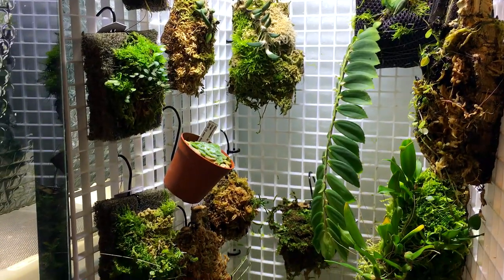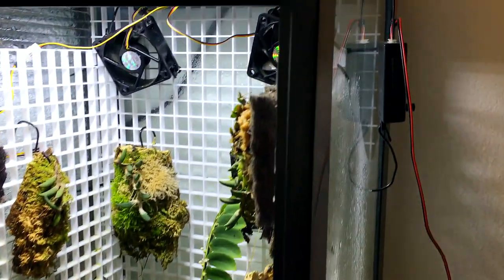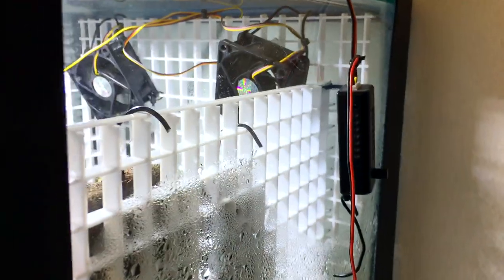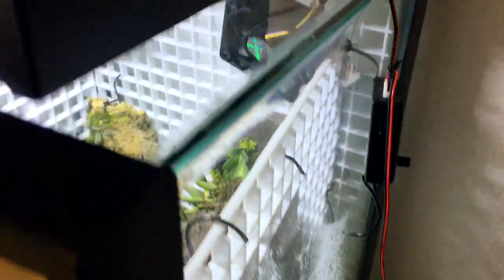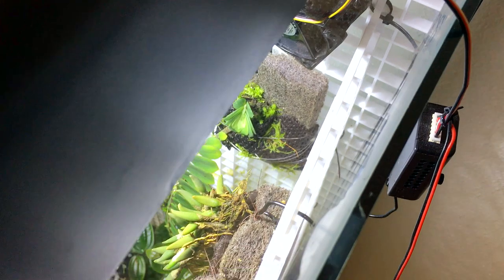One other thing I want to point out is that the way I set this up, the grid is at an angle — from the front to the back it tapers in. I did that to allow space for the hooks of the epiphytic mounts to come through.